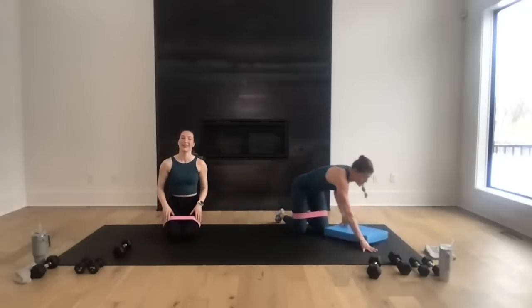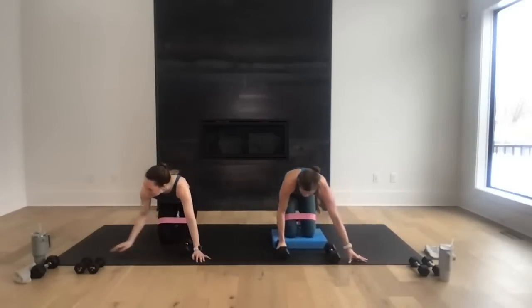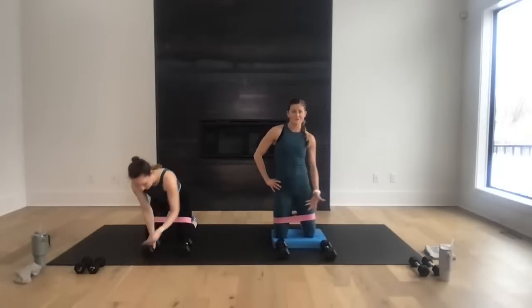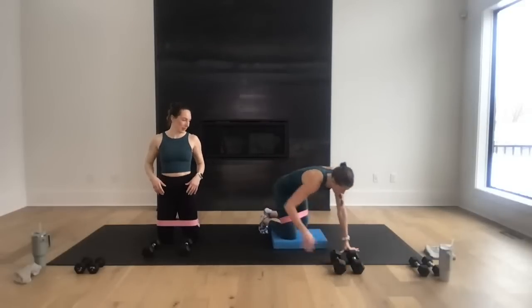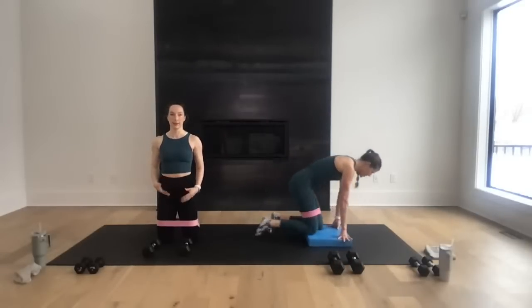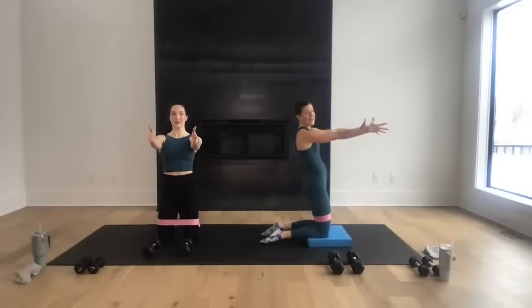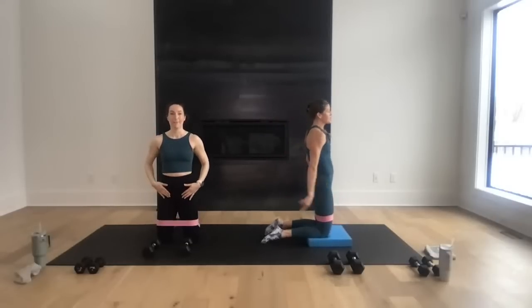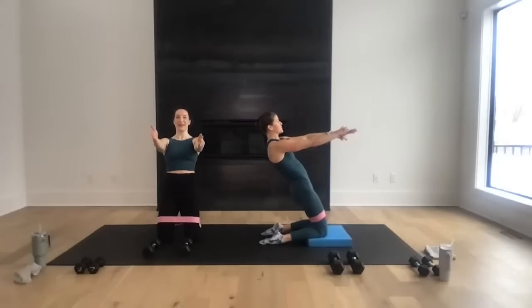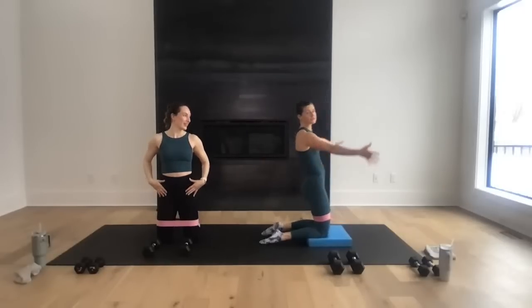Coming into a kneeling position — I'm going to grab my pad. Make sure your weights are close by for the bicep work. Rest over — reverse Nordic. You're kneeling, squeeze your glutes, tuck your hips underneath you. Toes down — shoelaces down. Arms come out in front and just hinge back as far as you can go and hold for three, two, one, come back up. This is lengthening the quads, opening the hips — lengthening and strengthening, which is what Pilates is all about.